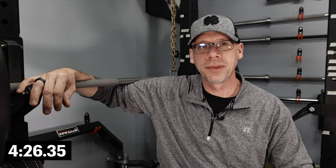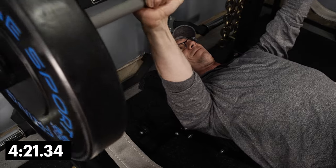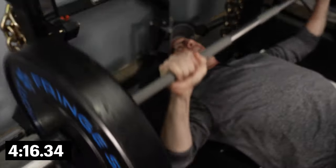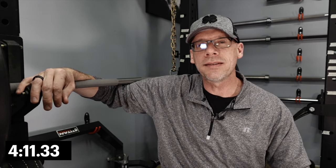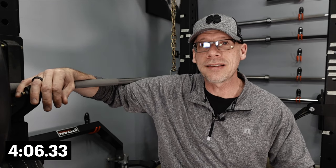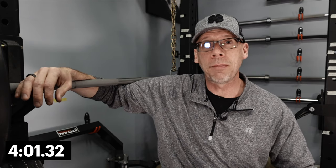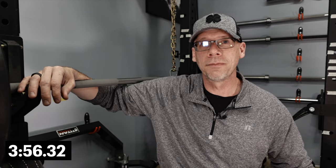We're going to start with the bench press — a lift that's a key component in most people's programming, a lift that a lot of people do at least once, if not seven times a week. It's an interesting combination of strength and technique. A lot of people don't realize that technique goes a long way into how much you can bench, how safe it is, and keeping your shoulders healthy. A big part of that technique is shoulder drive — getting your shoulders dug into the bench and driving with your feet.